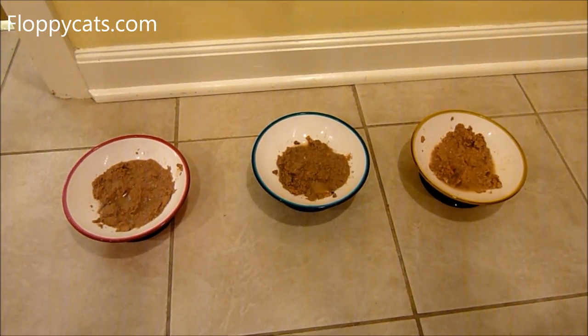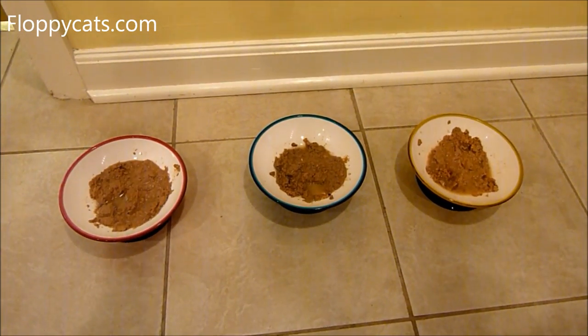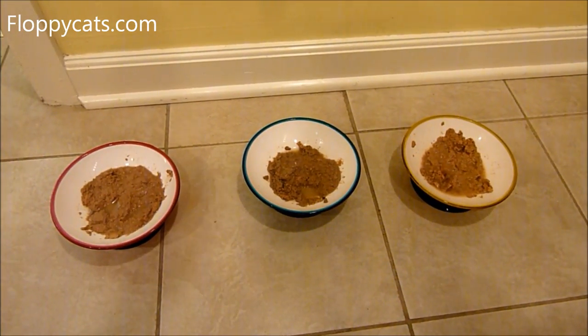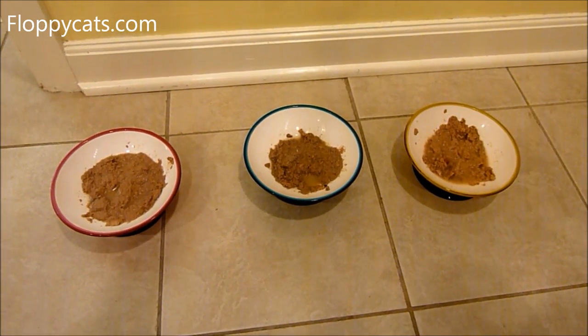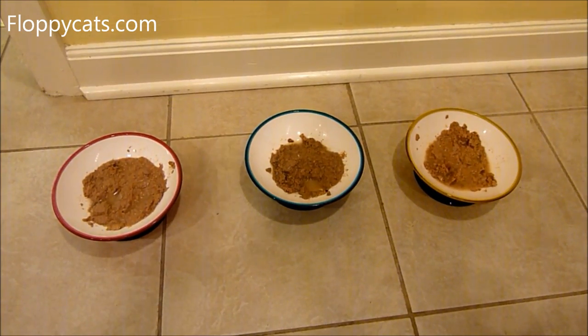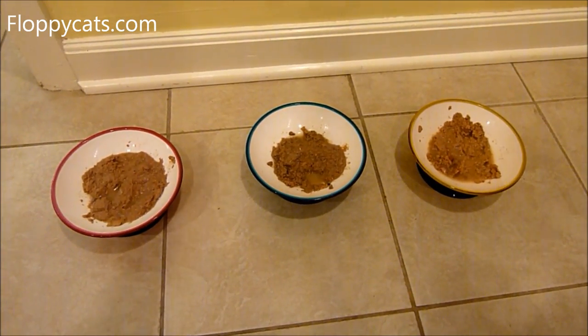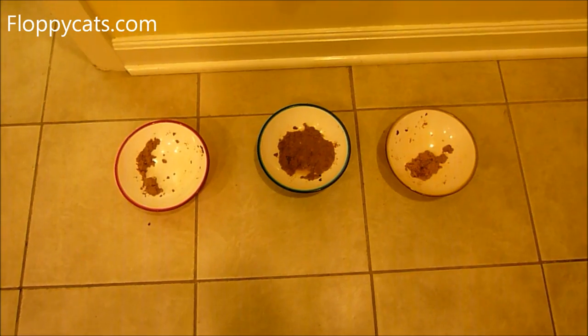Tell me what you do when you're testing new food or trying to figure out which flavors your cats prefer. What are your methods? I like learning from you just as much, so please include that in a comment. If you've made a video of what you do, include that too — I'd be happy to watch it. Thanks so much for watching, and if you found this helpful, please give it a thumbs up.